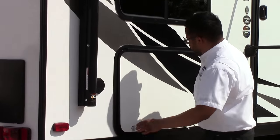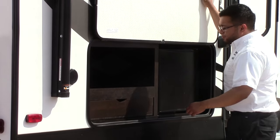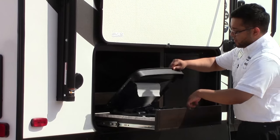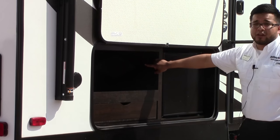The 2800 model comes with an outdoor kitchen. You do have a two-burner stovetop, a mini fridge with a little storage area, and a 110 hookup there for power.